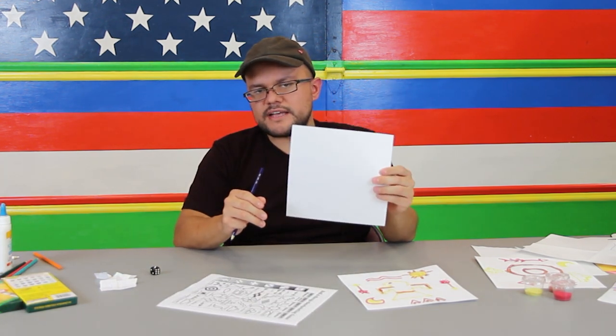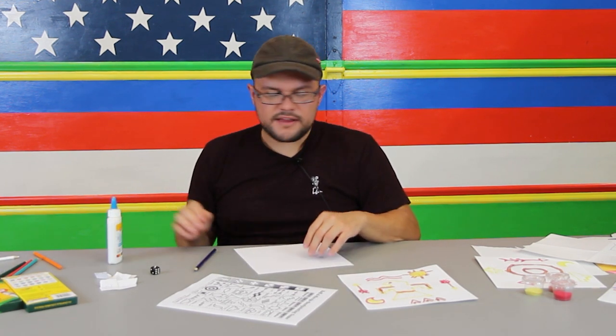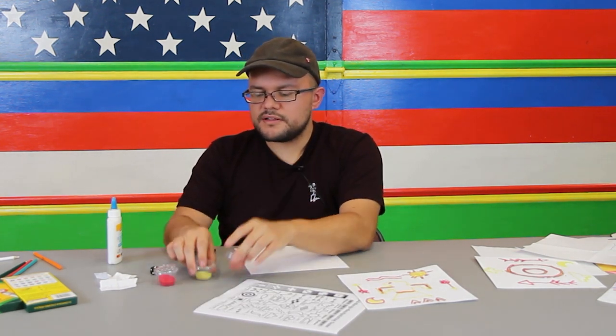For this project you'll need a pure white square paper, a pencil, a bottle of glue, and you'll also be using three different colors of sand: this orange-pink color, this brown color, and this yellow.